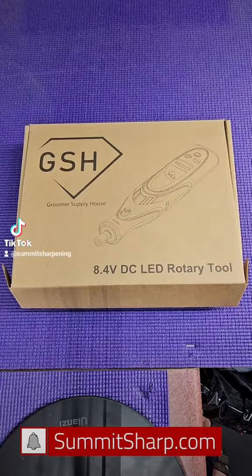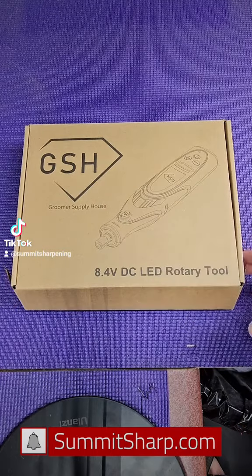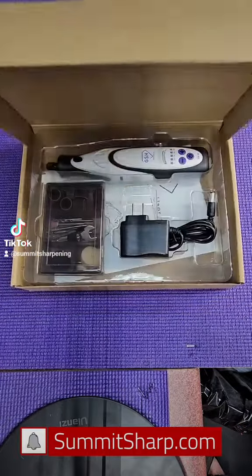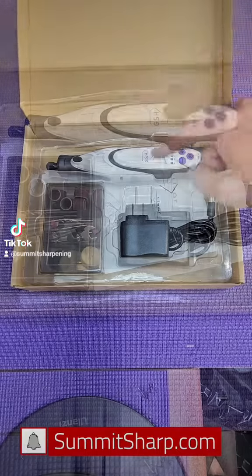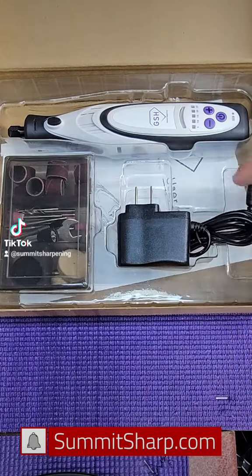Hey groomers, Tyler here out of Colorado with the new GSH nail grinder. Let's open it up and see what you get. When you first open it up, you'll notice the nail grinder, the bits, the tools, and the charger.